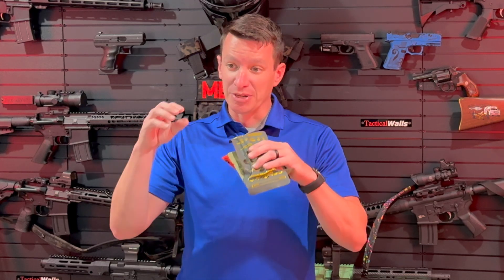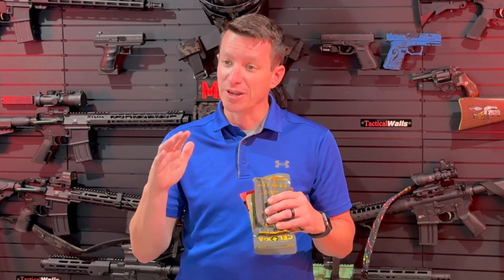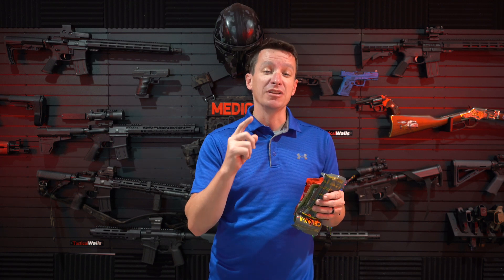So this new product is called Trauma Gel. It's a syringe that's supposed to be a gel that comes out to control major bleeding. Sounds promising, but we'll see. But we know that there are several hemostatic agents on the market already.